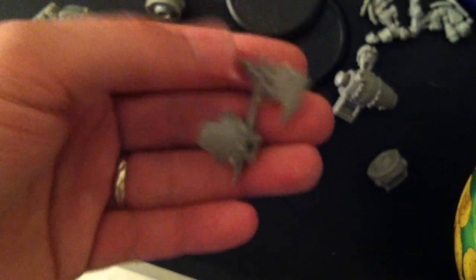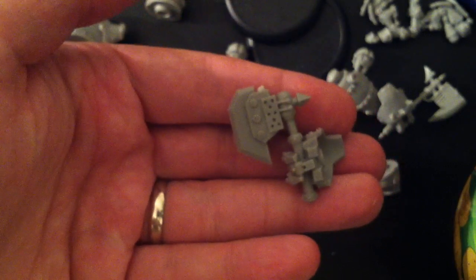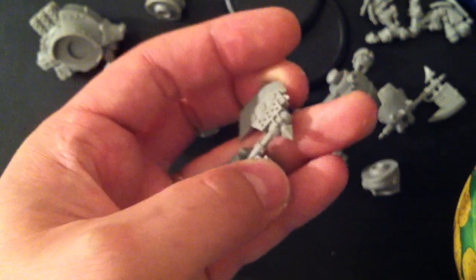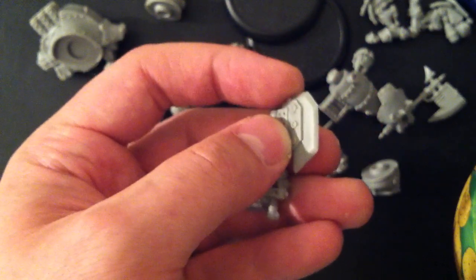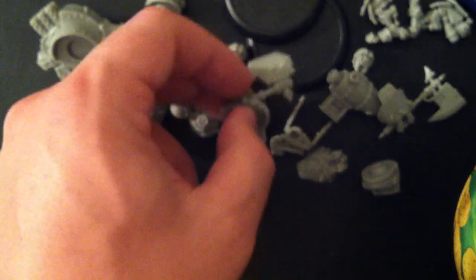There's the bombard cannon and the axe that goes with the Destroyer. And then the Juggernaut's got the open fist and the ice axe. Nice looking models. We do have a few little spots where it was attached to the sprue, but they lend themselves very nicely to magnetizing.